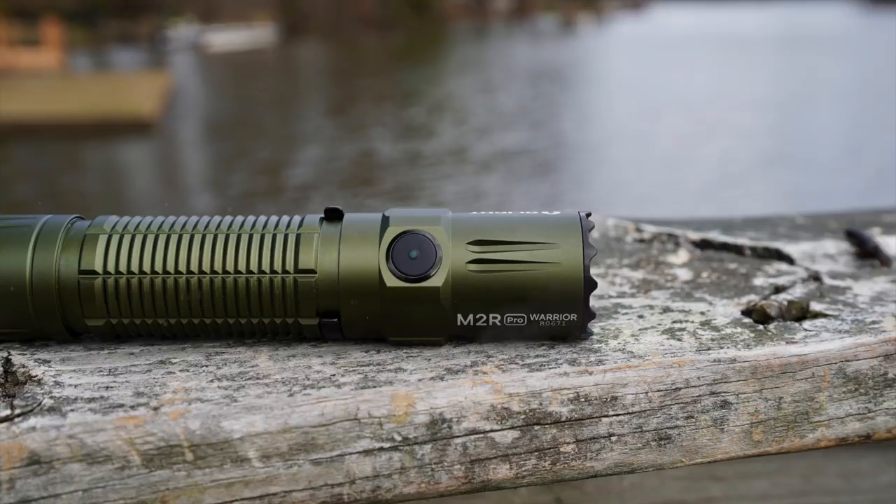It also works with a side button activation, and you can walk the light through all the different modes that way. So if you want to use it for EDC-type use and you just want a low or a bright max high, you can use it either way. It is compatible with just about any one-inch light mount.